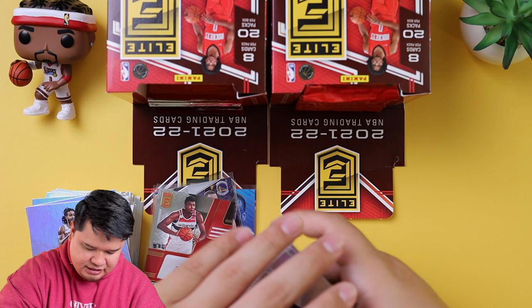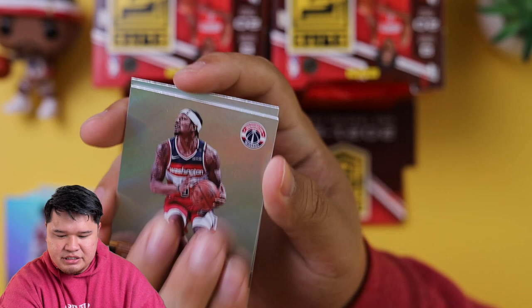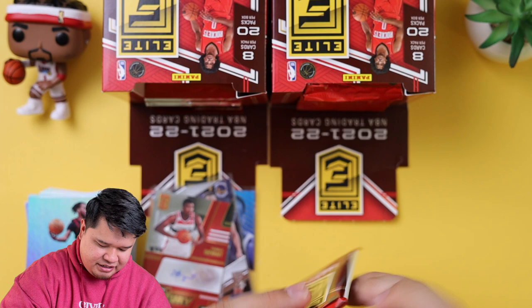We got Nicholas Claxton, Mikal Bridges, Bradley Beal, and Darius Garland — my guy. Love Darius Garland. There are a lot of packs in here — I think we're not even halfway.